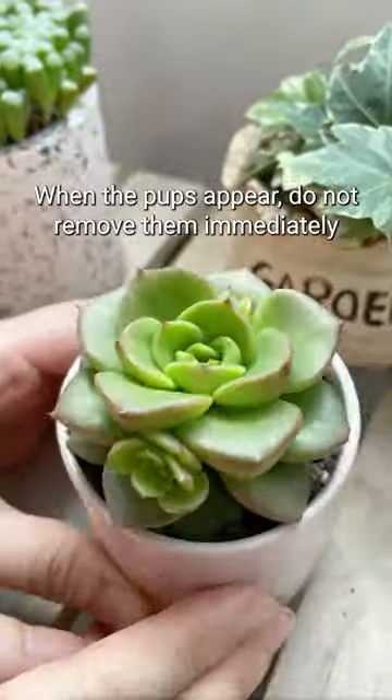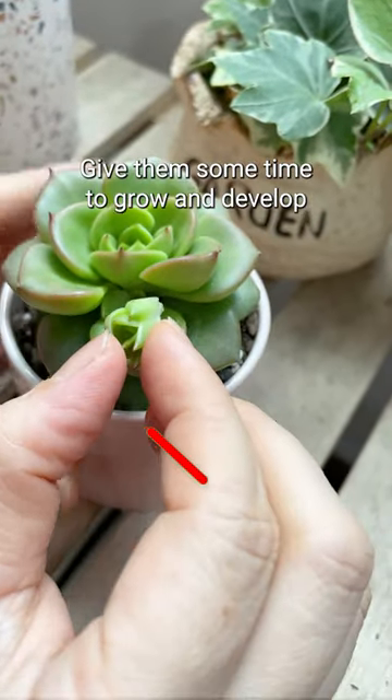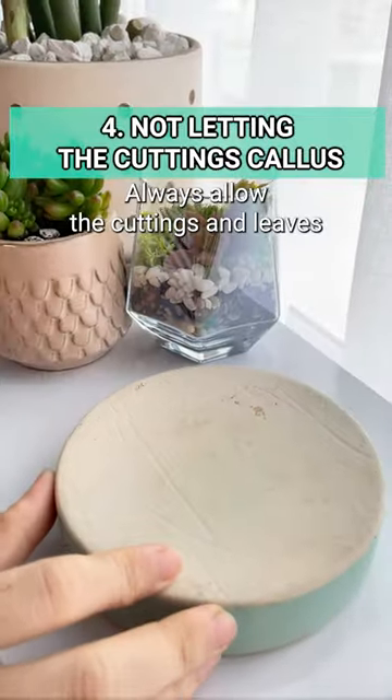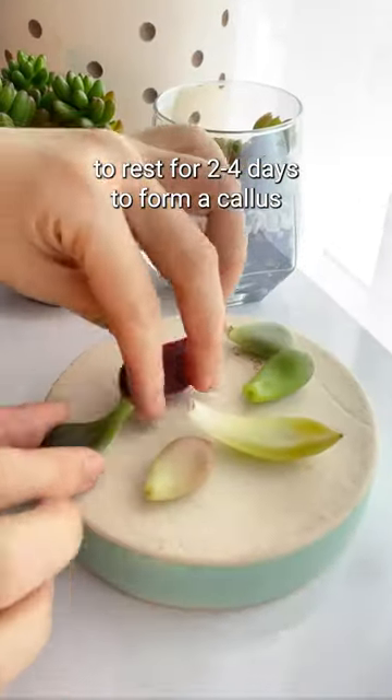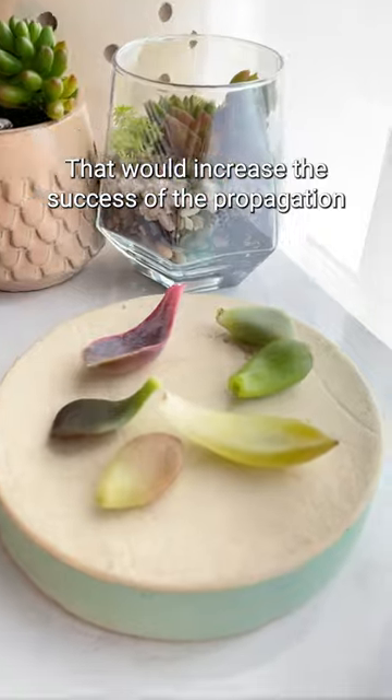When the pups appear, do not remove them immediately. Give them some time to grow and develop. Always allow the cuttings and leaves to rest for two to four days to form a callus, as that will increase the success of the propagation.